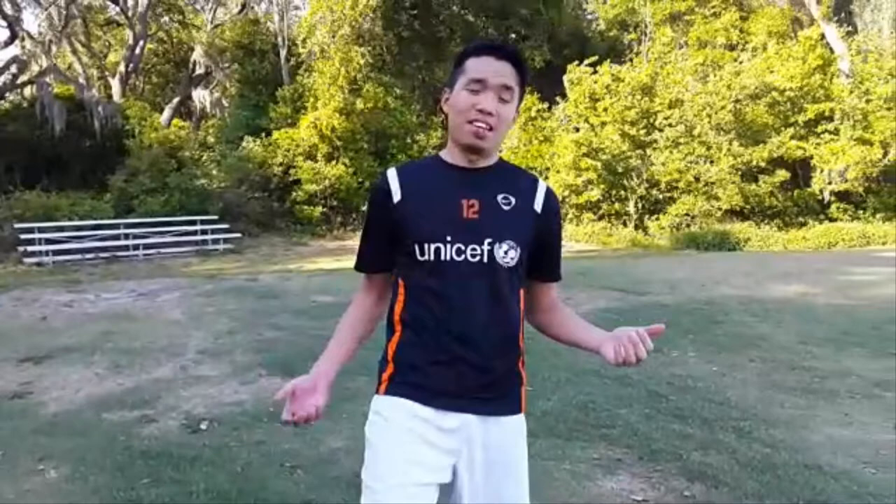That was terrible, right? So now I'm going to show you some football warm-up exercises to help you prevent those possible injuries.